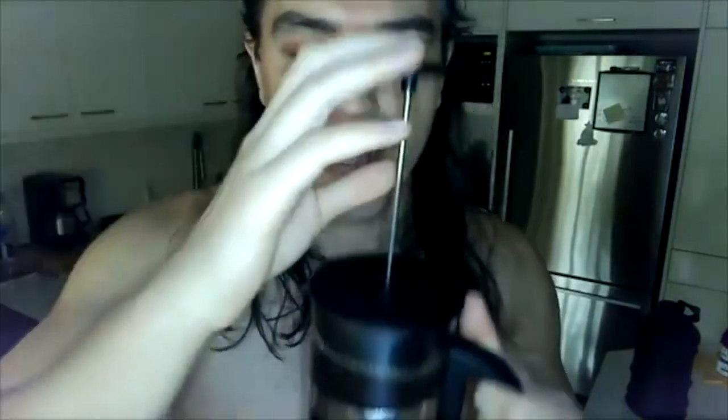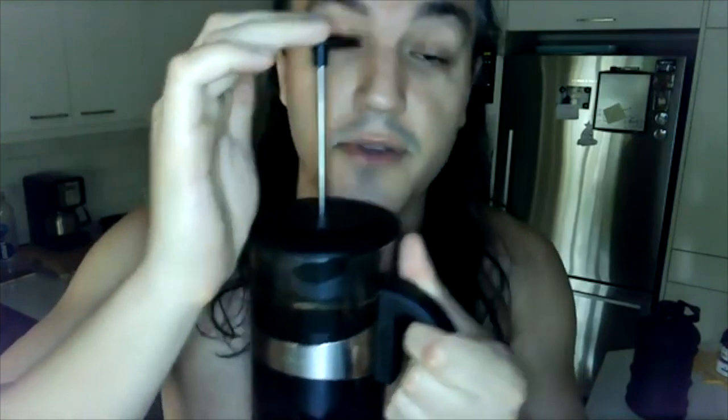We're going to hold it with the left hand, and we're going to take our right hand. Everyone, let me see your right hand. Okay, and we're going to put it on top and gently press down.